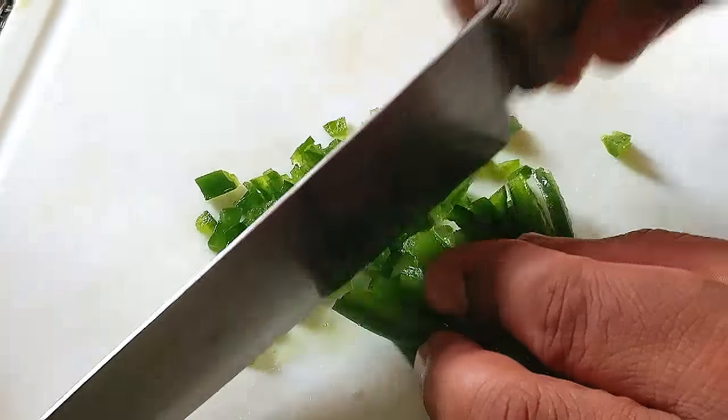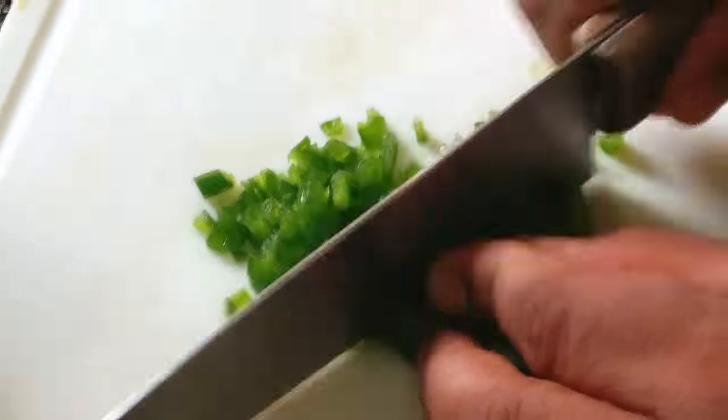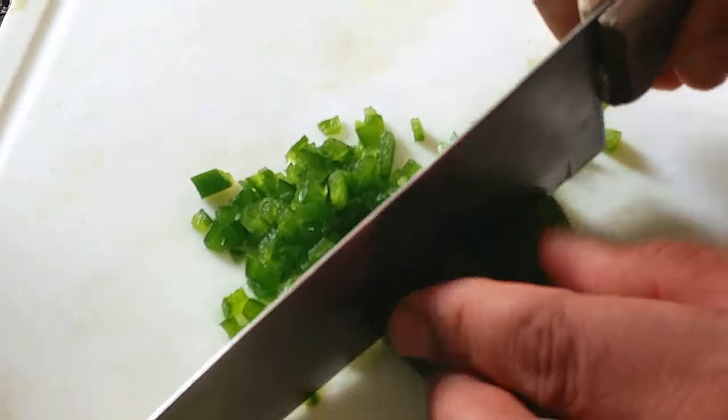For a little bit of kick you want to add some jalapeños. Finely dice it and give that guacamole a little kick.